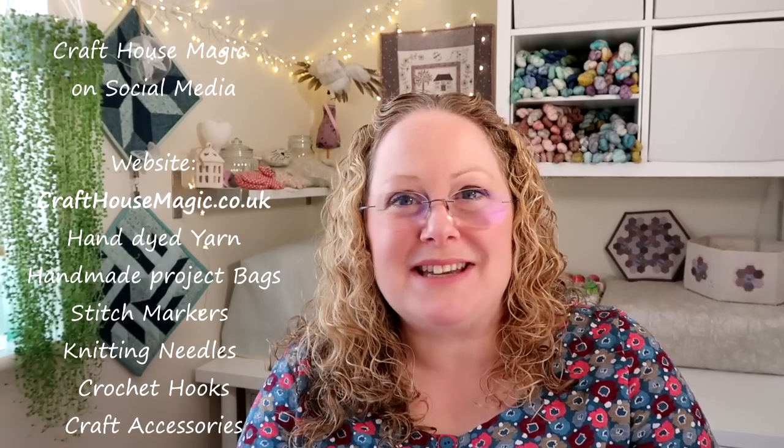Hello, welcome to episode 210 of the Craft House Magic Podcast. My name's Ellie and I'm coming to you from Norwich in Norfolk in the UK, and today is the 26th of May. I hope you've all had a lovely crafty week since the last time I've spoken to you, and I'm here to share all the things that I've been making in the last seven days.